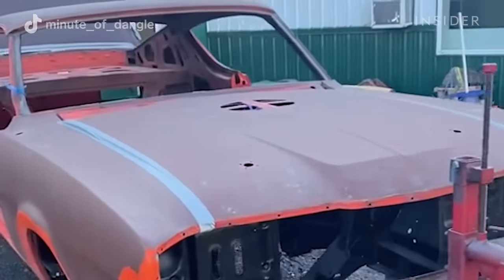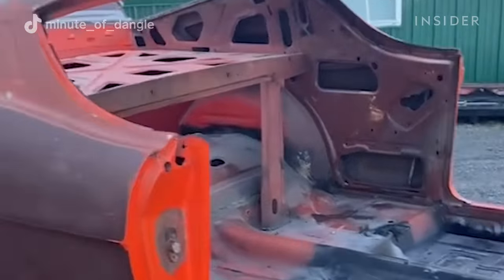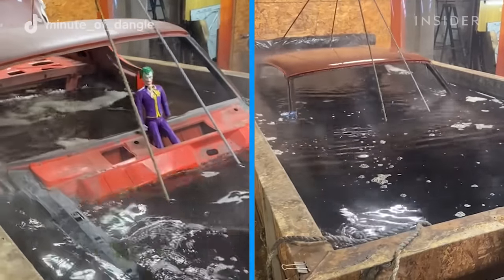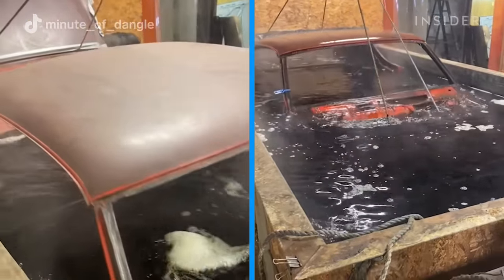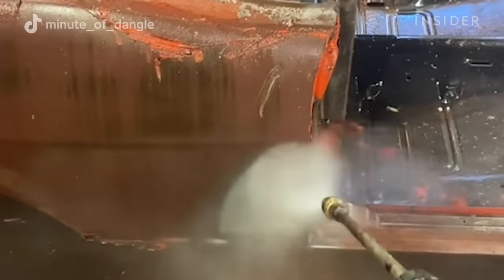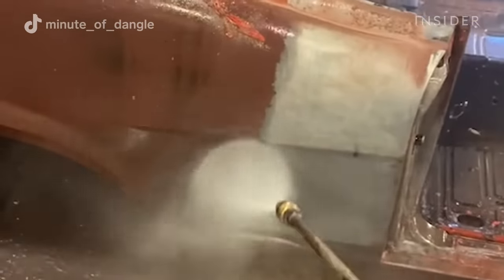The customer starts off by completely disassembling the vehicle. Then we take it and dip it in our alkaline paint stripper and it'll remain in the tank for about a day. We take it out every other day and then pressure wash it until all the paint is removed, because there can be different layers of paint.